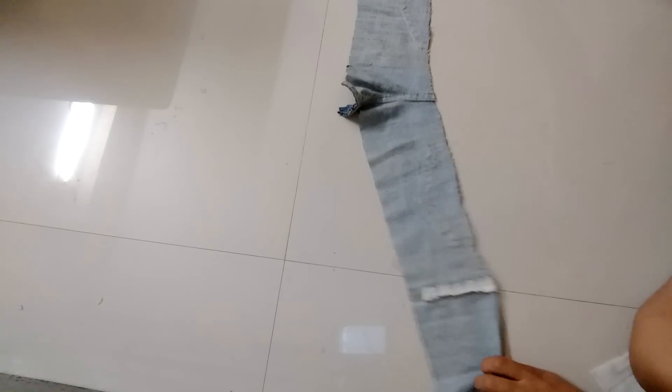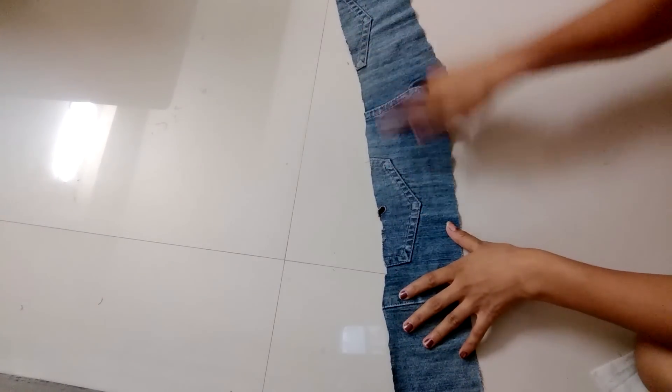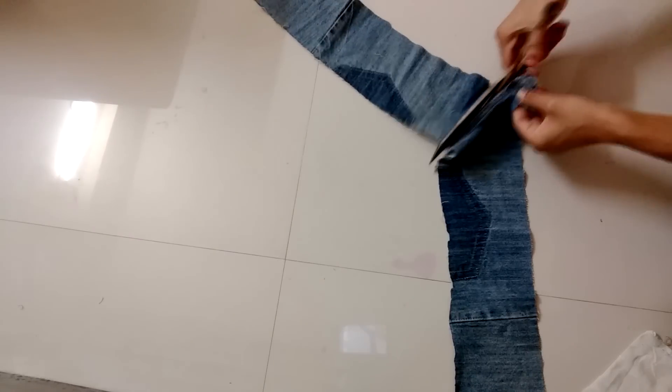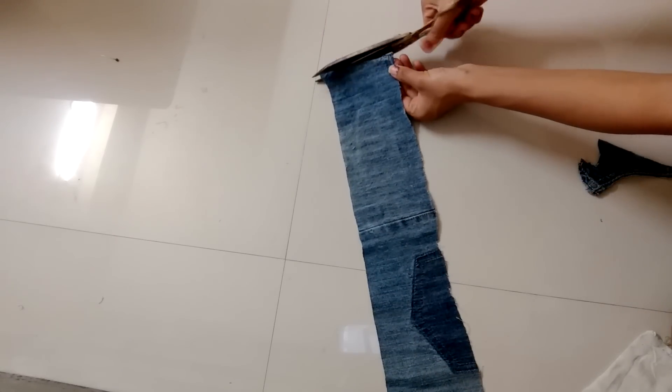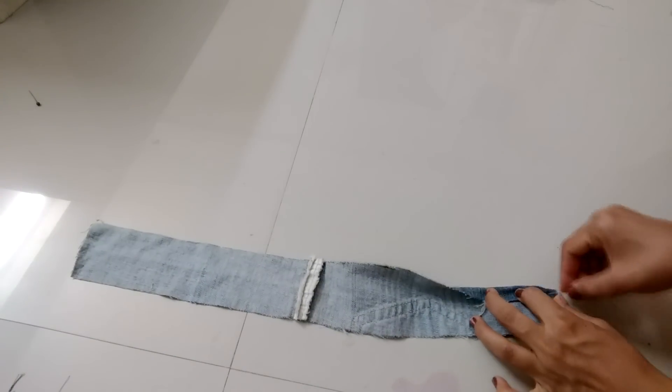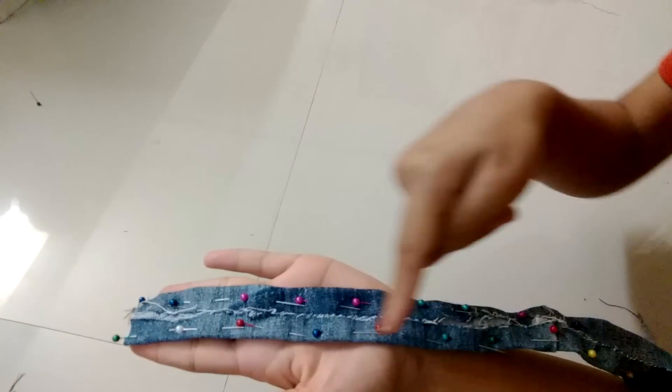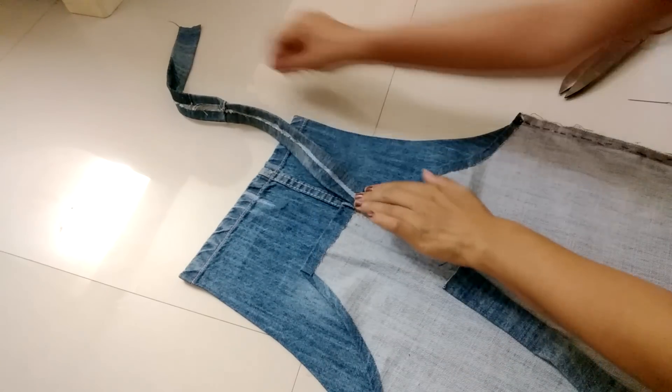Now we will make straps. Take the remaining part and remove the pocket. Hem both the sides and stitch it. Now attach the straps to the dungaree like this.